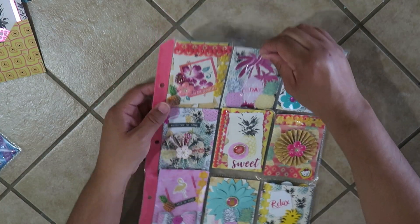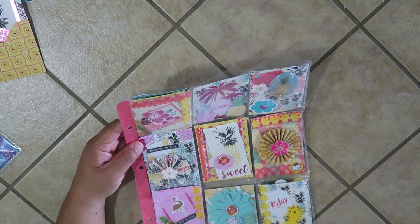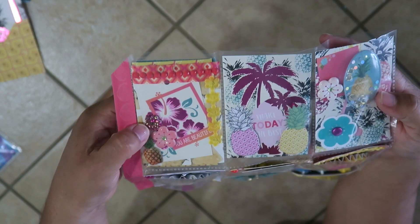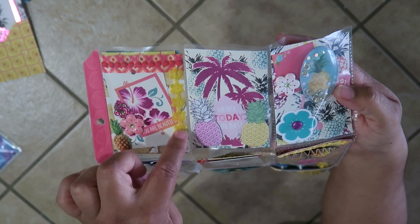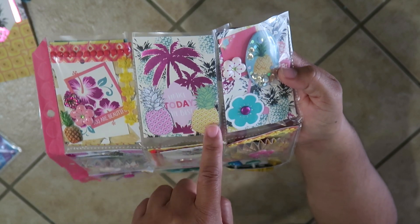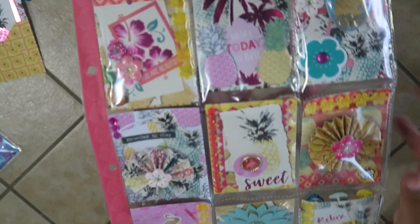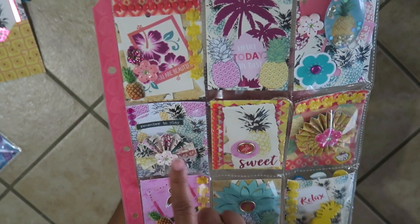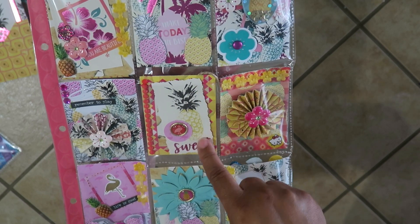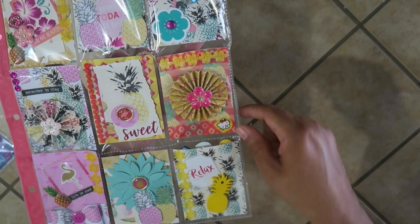My second tropical pocket letter is very similar but I try to make them a little different — I don't like making identical projects. This one has a pineapple flower, and I added some cloth trim that says 'make today the best.' There's a pineapple on a palm tree, little pineapples, and a shaker pineapple. In the background there's a jar that says 'remember to play' and some pineapples. There's a brad with a flamingo pineapple design that says 'sweet,' plus another rosette.